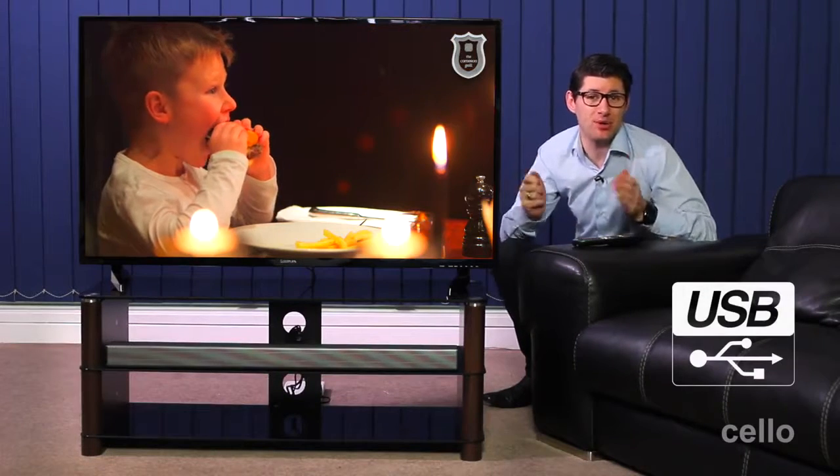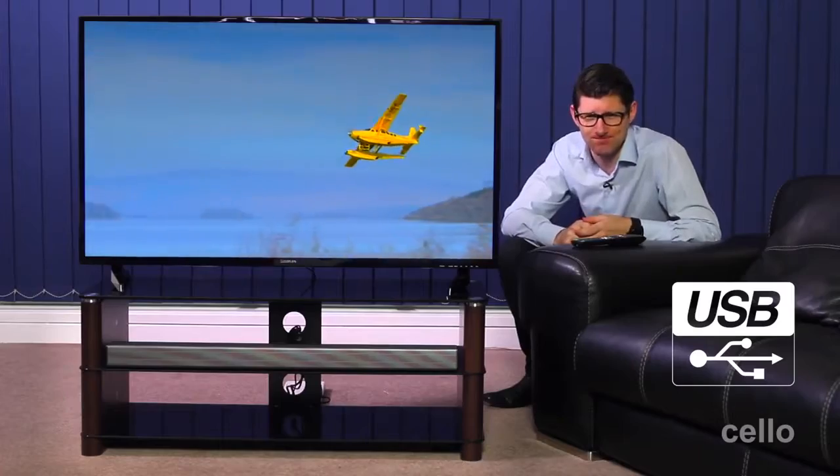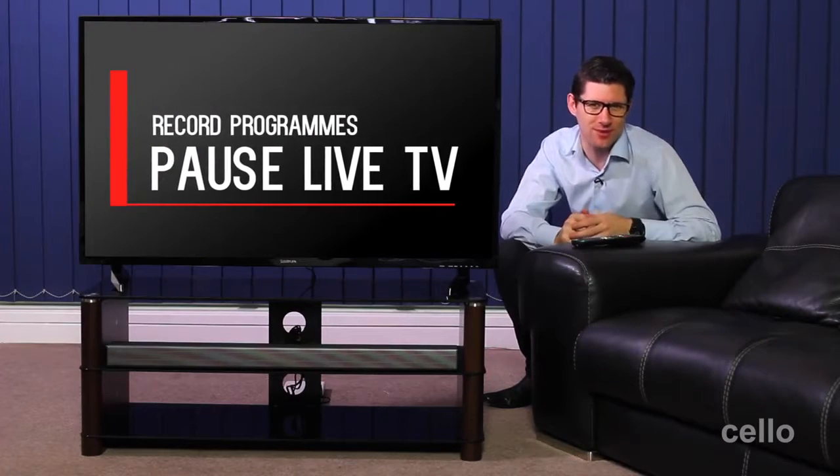There's also a USB input allowing you to connect an external hard drive from which you can play movies, listen to music or even view photos. Also, whether you have a large external hard drive or a small USB memory stick like this one, you can easily pause live TV and record your favourite TV programmes.